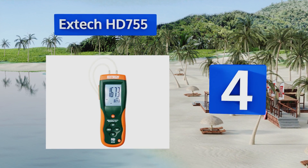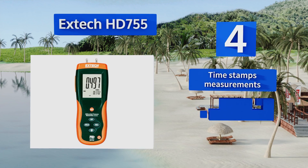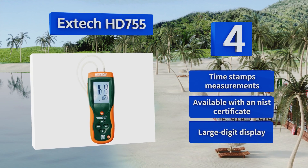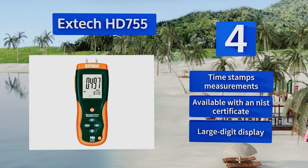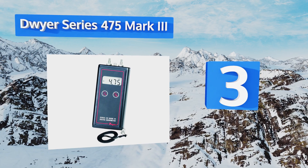Filling out our list at number four, the Xtech HD755 is constructed with a heavy-duty double-molded housing and features a built-in stand for hands-free use. An integrated USB port and included software allow you to transfer information to a computer whenever needed. It timestamps measurements and has a large digit display. It's available with an NIST certificate.